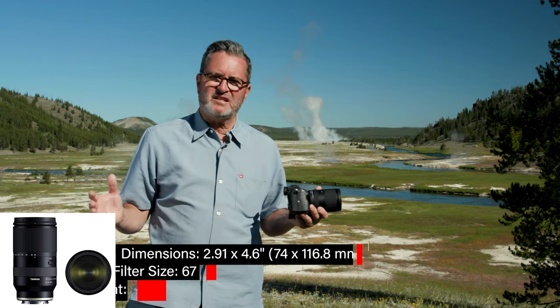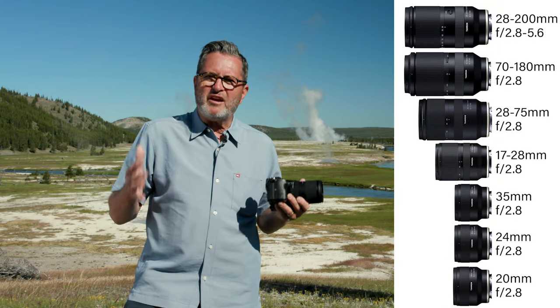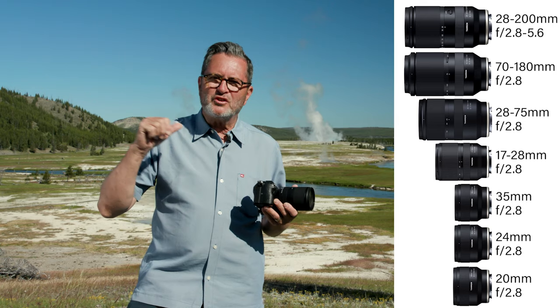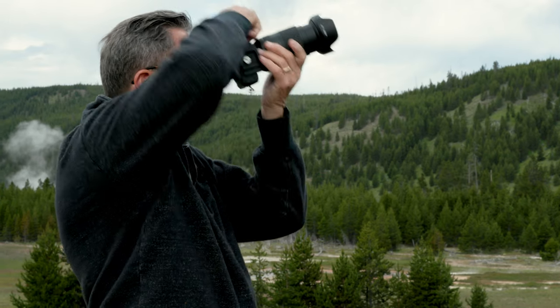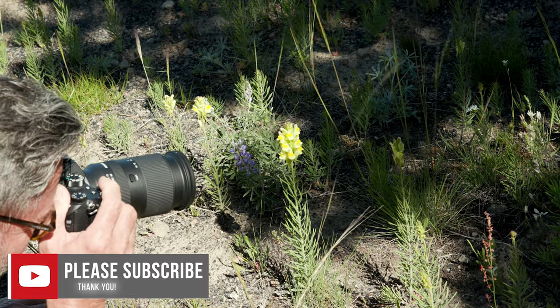I think that is the genius of this entire series, and this becomes a capstone — the lens you carry with you when you walk around. When I'm walking around shooting, walking through the geysers and on the trails, it just gives me everything from a great wide vista lens to a telephoto lens.